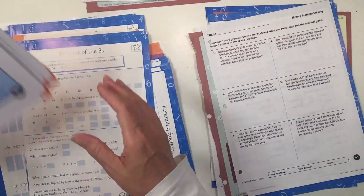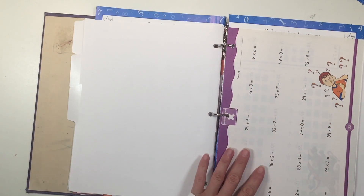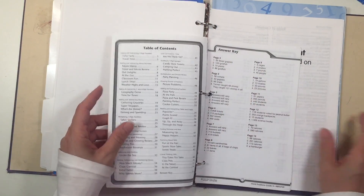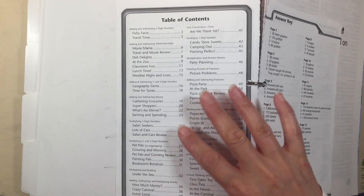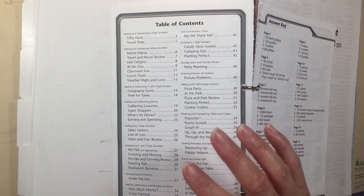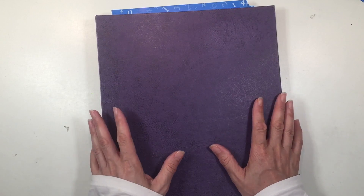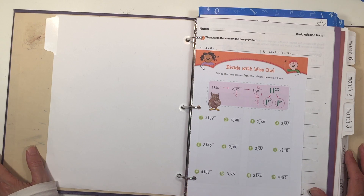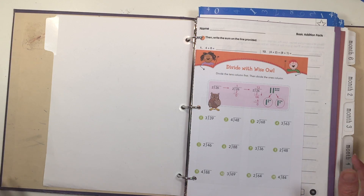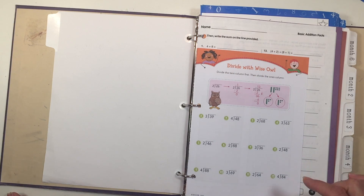Now it's time to sort through these worksheets and put them in basically random order. The binder is done — it took about an hour to do. I've got 20 assorted pages in each section, and at the very back of the binder I put the answer keys as well as the table of contents of each workbook I used, so I can give this to our teacher to see the topics covered and keep it for my own records. This is meant to be part of my son's opening activities or independent work. If you're going to try this, I'd love to hear your thoughts in the comments below!